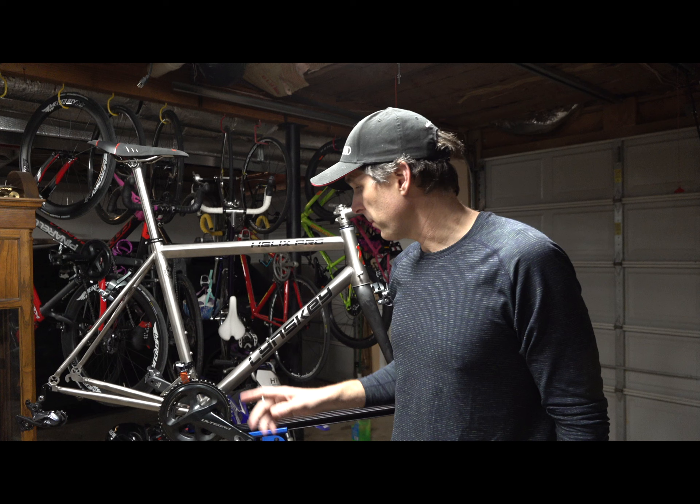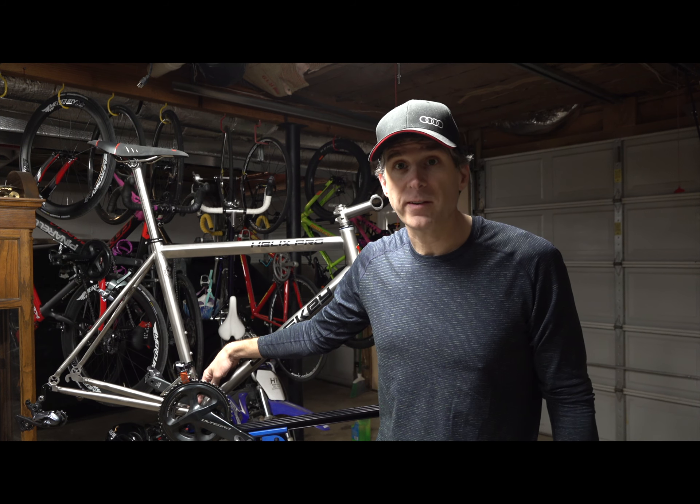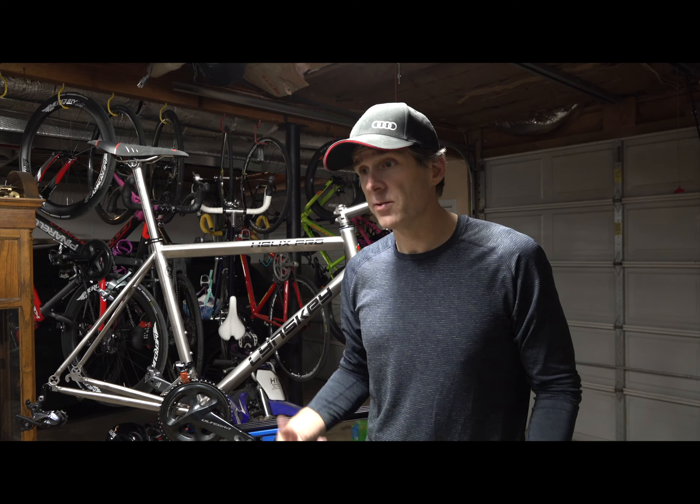One thing I really like about the Linsky frames is the threaded bottom bracket, and I'm using the Shimano BBR60 for that. It goes in really easy. It's English threads. You just grease them up, torque them to spec, and you're done. It's really nice.